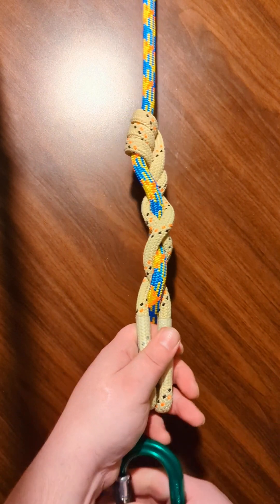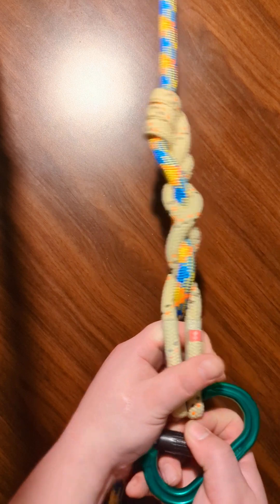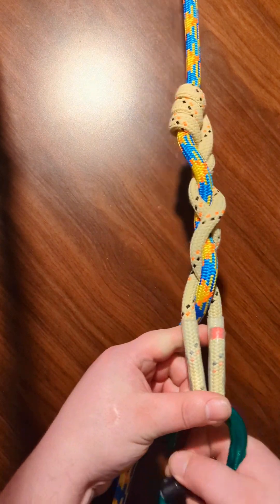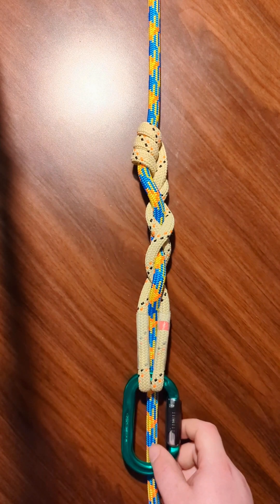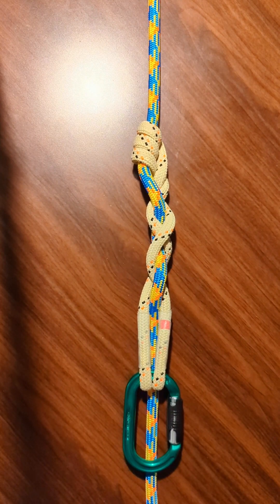There you have it. That is the XT friction hitch. Thanks so much for watching. If you thought this was helpful, please hit the like button, or consider subscribing. Thanks so much.